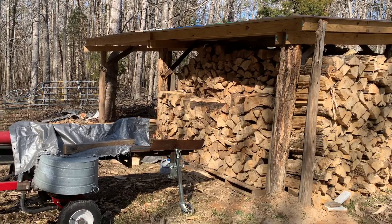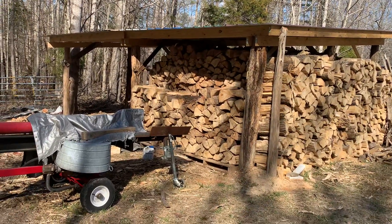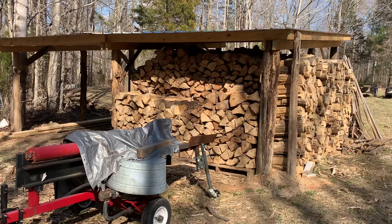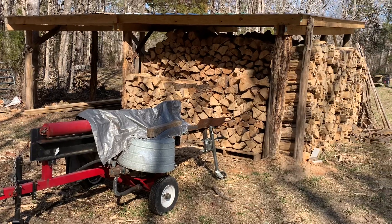That cuts down on a lot of the handling. Working firewood is extremely labor intensive, so any step that you can save or a little bit of back work that you can save definitely helps out. Hopefully you get some ideas from this — check out some of my other videos. We do appreciate you tuning in. Thanks.